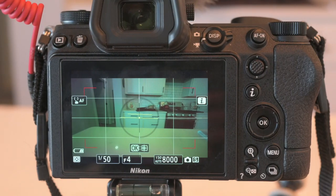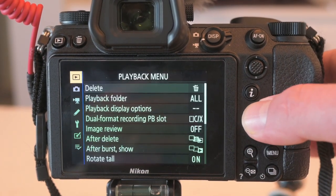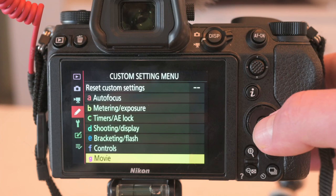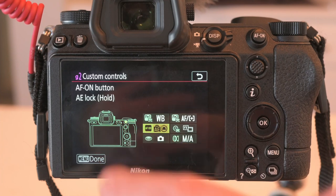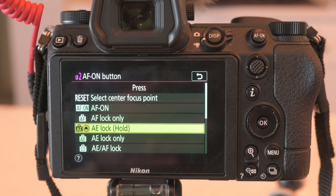What if you want your exposure to remain the same throughout the entire scene? Let me show you how to set up the auto exposure lock shortcut. I like to map this to the AF-on button. To do that, open up your menu, tab down to the custom settings menu, go down to G — the option for movie — and then you'll see custom controls, and then AF-on. It's the second option on the left, and you want to map this to auto exposure lock hold.